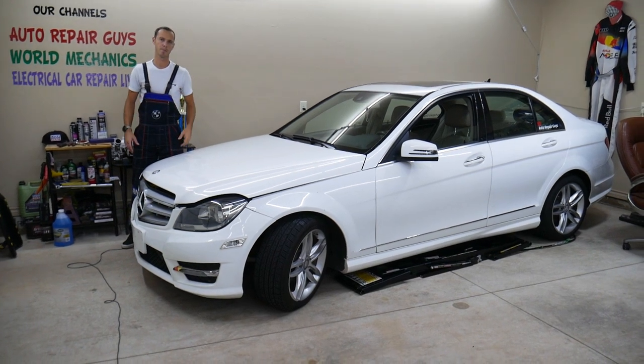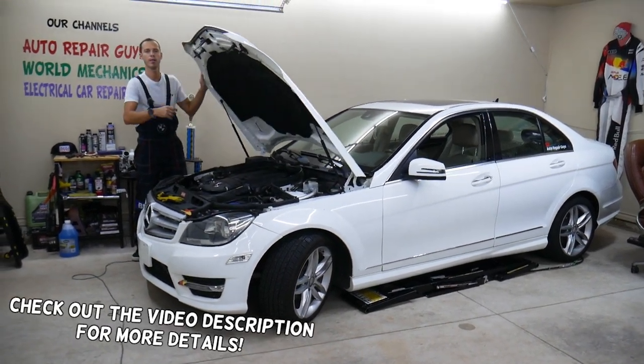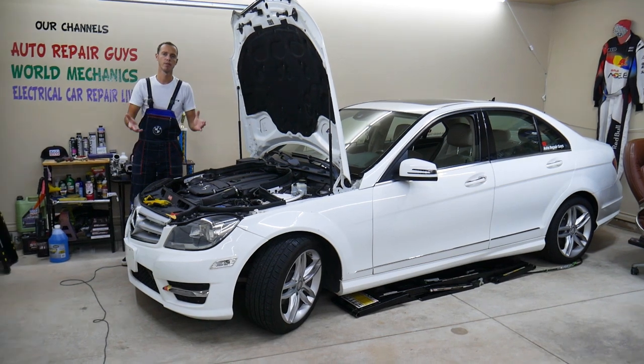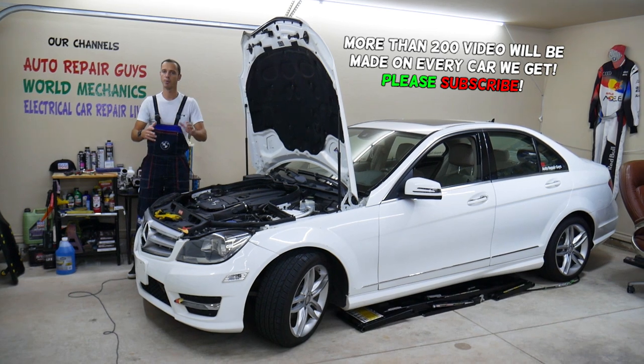Welcome back to Auto Repair Guys. Thank you for watching and subscribing to the channel. Today's video will be super helpful to anyone with a Mercedes C-Class — it could be any generation, with diesel or gasoline engine.